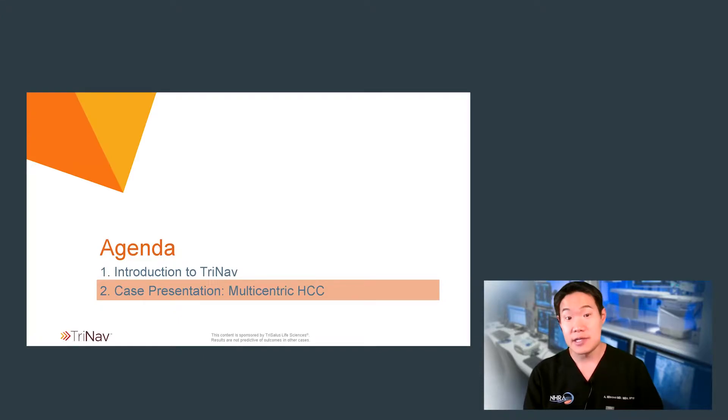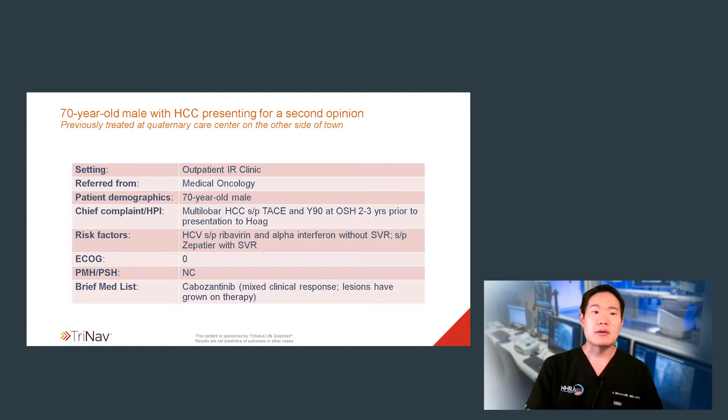So let's move on to the case presentation. I want to discuss the clinical case of a 70-year-old male with a history of hepatitis C cirrhosis, which was complicated by HCC. By the time he was referred to me, he had been diagnosed with multicentric, multi-lobar HCC, and he was status post prior TACE and Y90 from an IR perspective. He had excellent ECOG status, but was progressing on yet another line of systemic therapy.